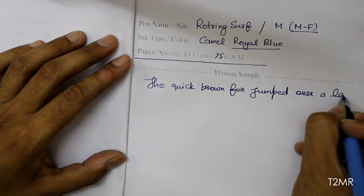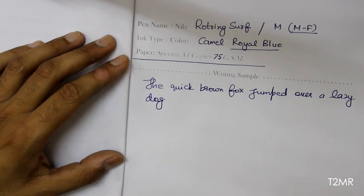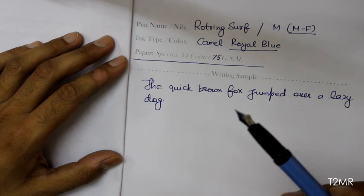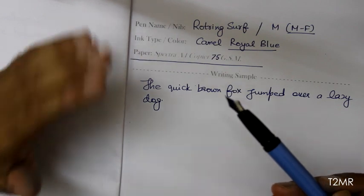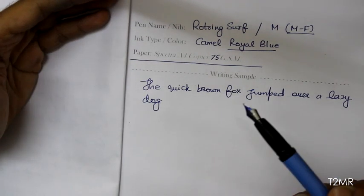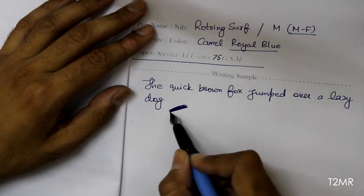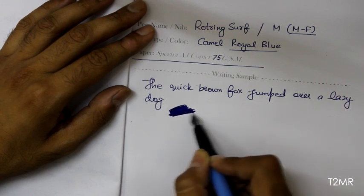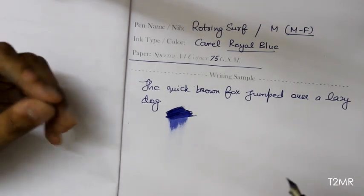What has really impressed me about the nib of this pen is how smooth it writes. The feed of this pen is excellent, so it gives a very wet line — it is definitely a wet writer, as you can see here.